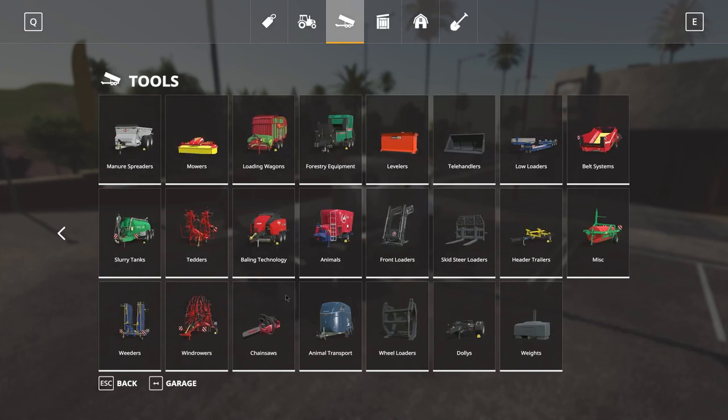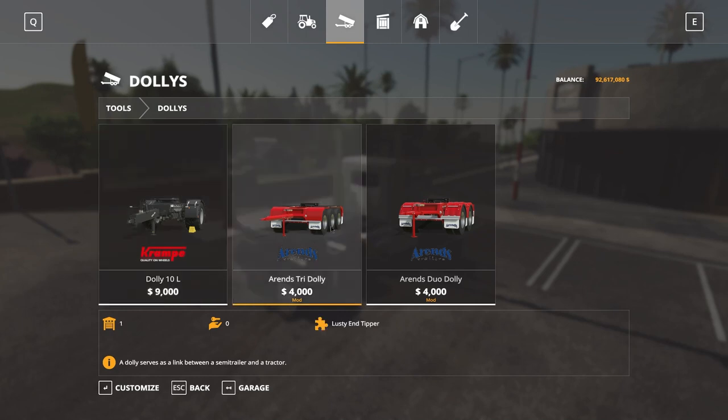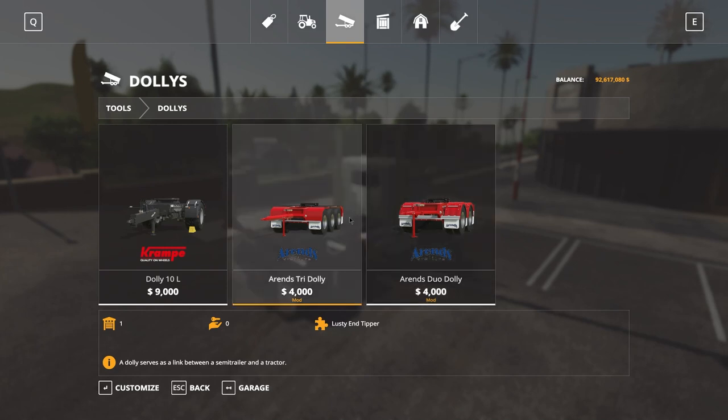Let's have a look at the dollies first. There are two types: the Arends Tri-Dolly and the Arends Duo Dolly in various configurations. The Tri-Dolly is the three-axle dolly and the Duo is the two-axle dolly. Configuration-wise they're basically exactly the same for both units, so we're going to look at the Tri-Dolly in the shop.